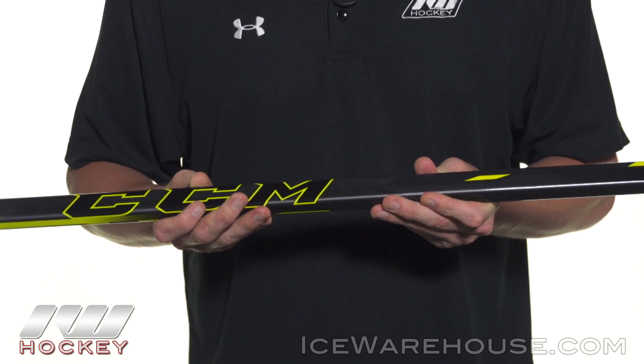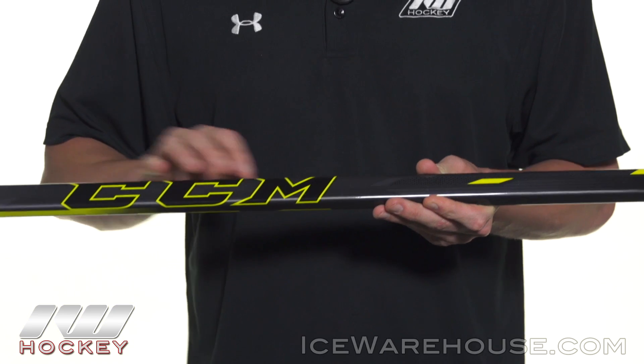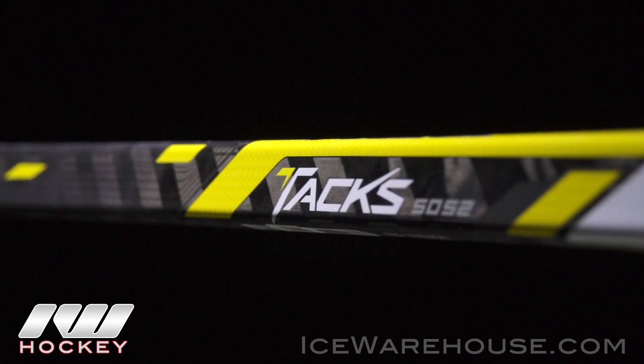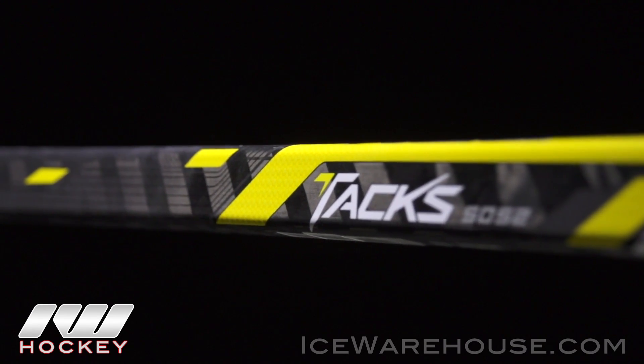To kind of up the level of comfort, they did use a nice raised texture primarily on the top of the shaft. It does kind of dip down on the sides a little bit, but it's not on the bottom — just pretty much on the top.